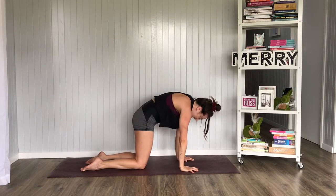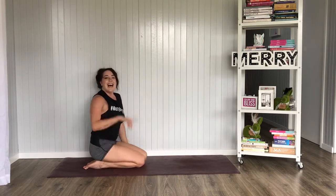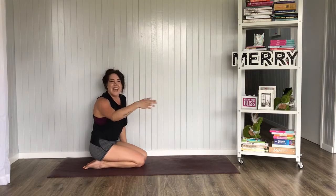Oh my gosh. Bring that butt down to the feet. And that is your five-minute workout for today. I'm sweating — I don't know about you. Have a good day.